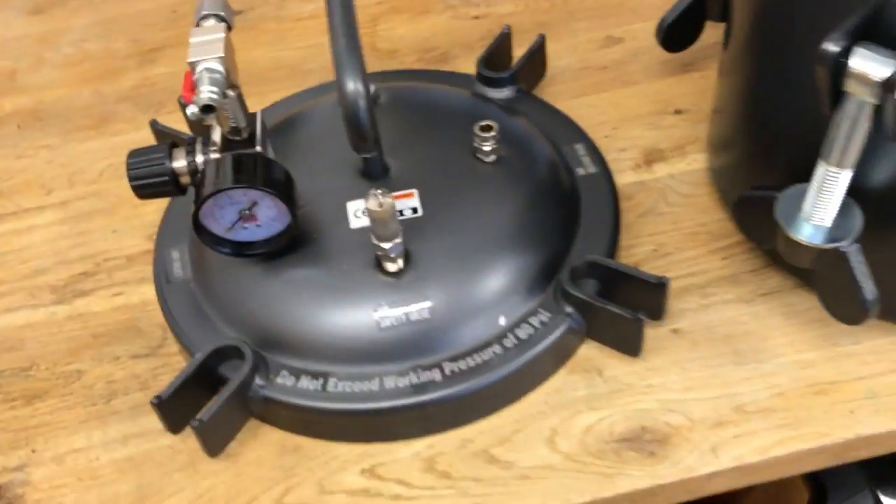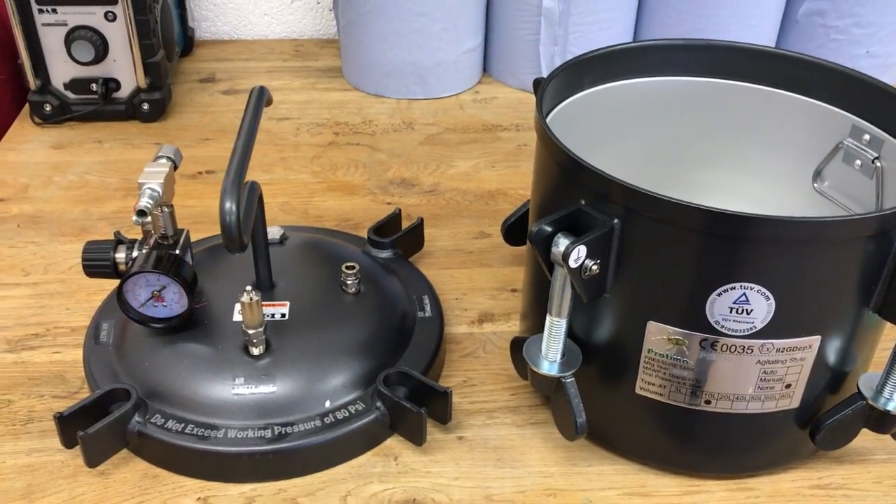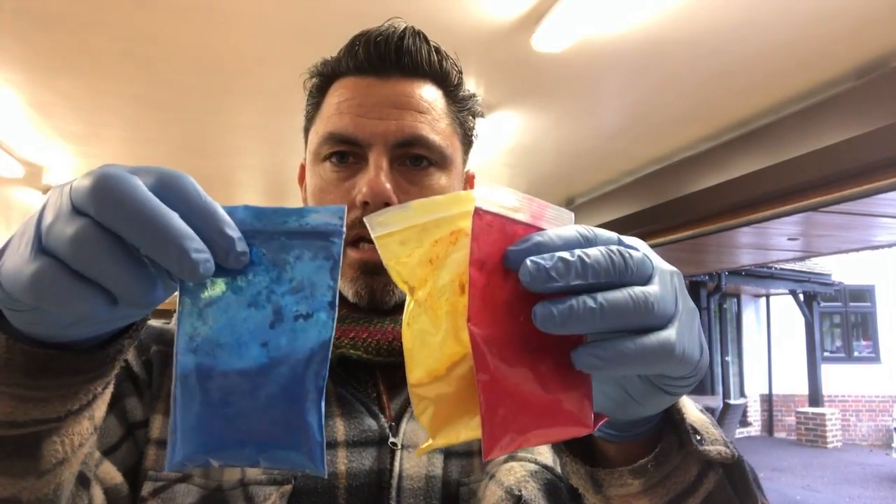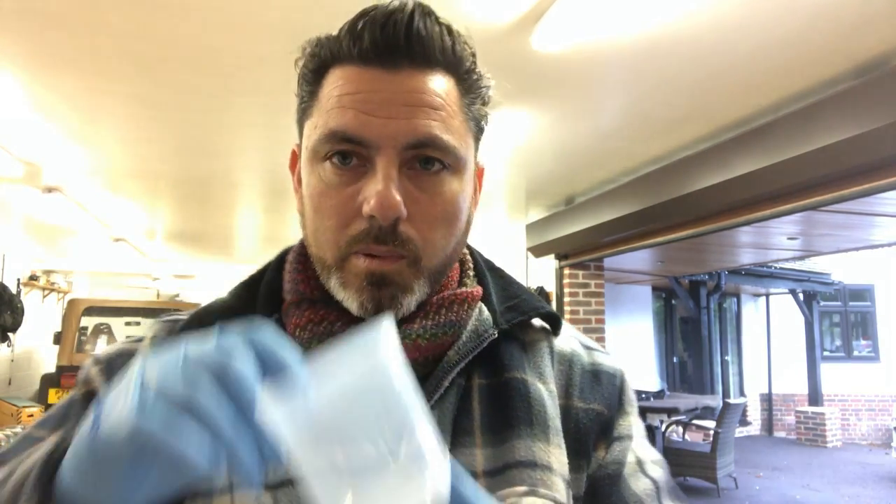The idea is to make a little blank out of resin. I've got these here for mixing different colors for the resin, a couple of pots, and some resin which I got from eBay — I'll put a link below. I wanted to try putting some of this burr wood in there. I can't seem to find anywhere to buy it on the internet, and I can't find any molds either, so I've come up with these little plastic pots that I bought.